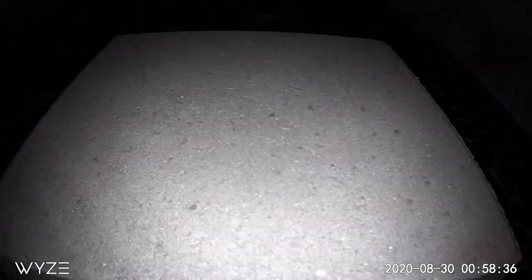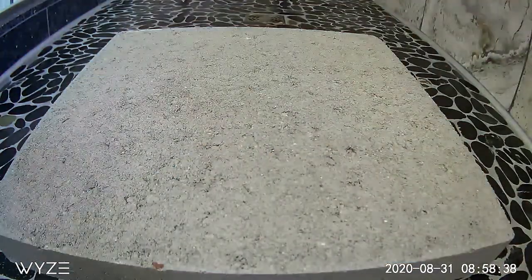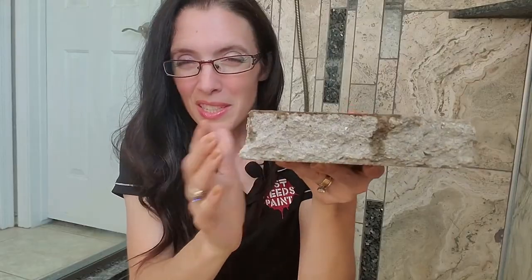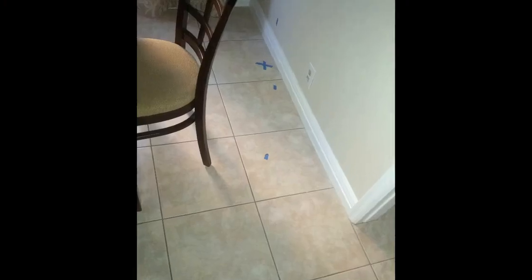But if you have a leak under your slab, detecting it from discovering a wet spot will take a while. Having applied the water directly to the underside wasn't enough to make it seep through at any speed. The good news is it is slow. The bad news is it is slow.